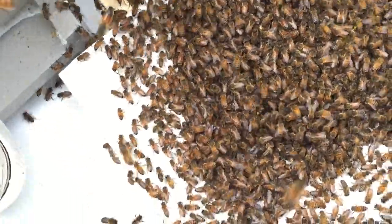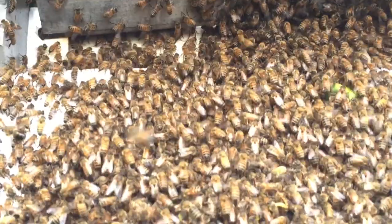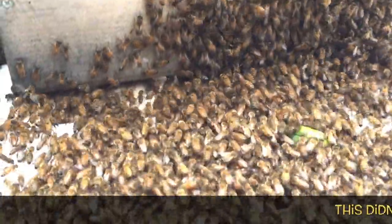The virgin queen that was in this swarm I have just sitting out separately. The other queen I left in a queen catcher and just smashed it into the wax for the time being. Hopefully this will be the end of this.